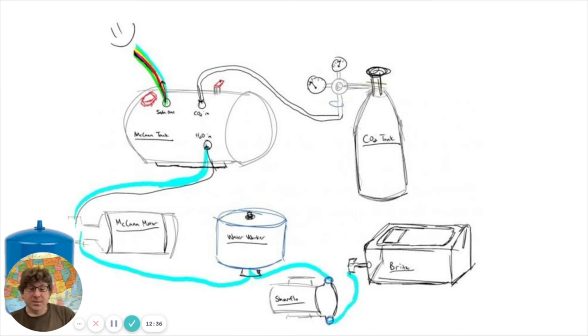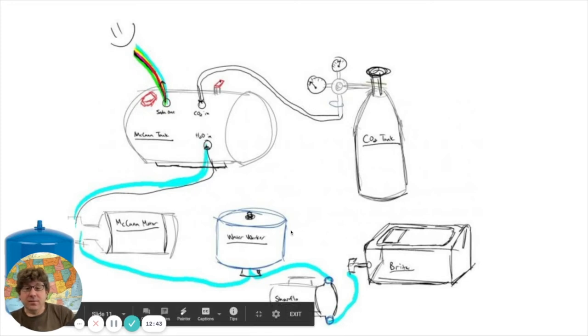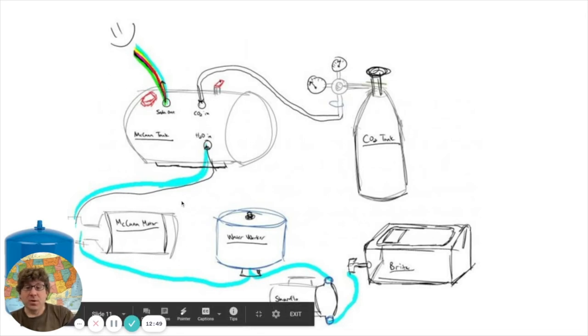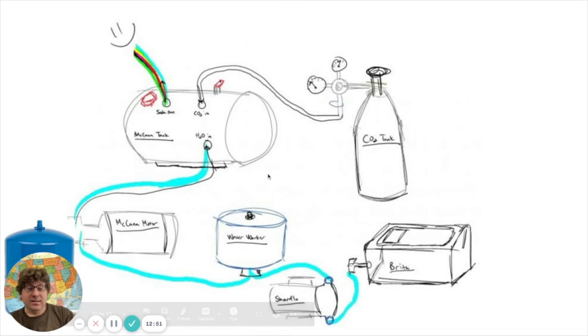I started realizing I could make this work. Since I'm on city water, I have plenty of water pressure and the water tastes pretty good where I live, so I didn't need any of the extra filtration. I started looking at how I could jerry-rig a system using the McCann's motor and McCann's tank.